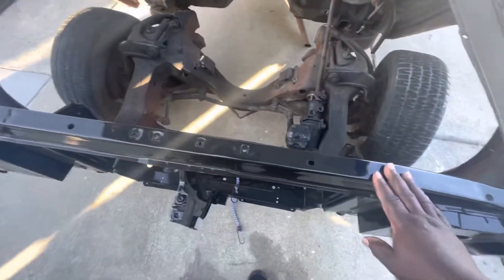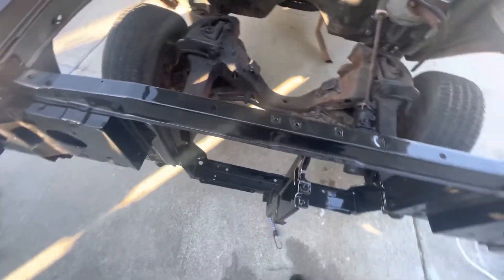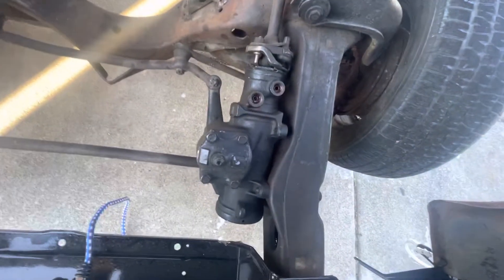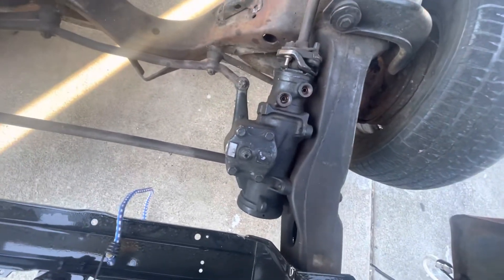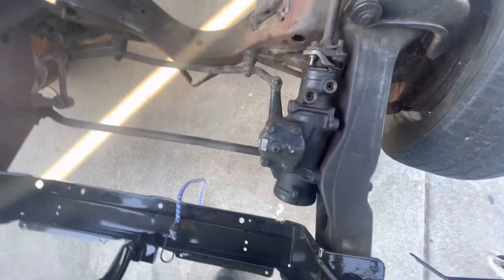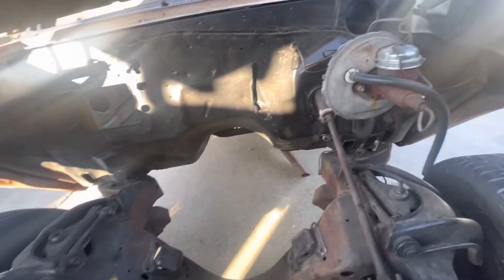The old man I got it from had the core support powder coated. There's something going on with the steering box — it's supposed to be like a quick ratio or something like that. But yeah, it's pretty solid.